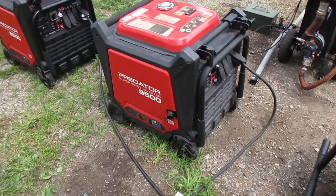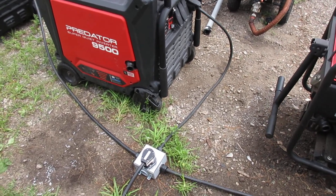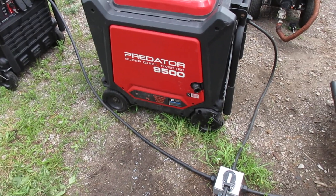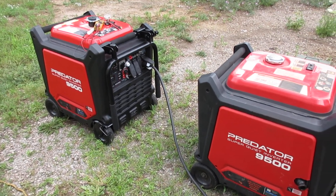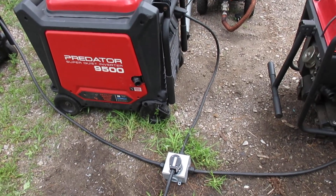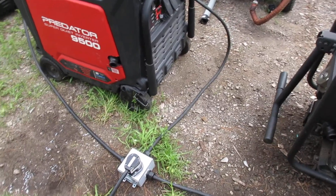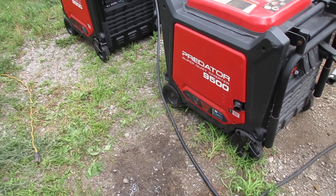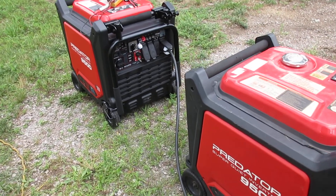After doing some research I found a couple YouTube videos of guys DIYing their kit, but finding the cables they used was difficult. I found them at Northern Tool but they're on backorder for a couple months, so that wasn't an option. The DIY videos I did find were kind of vague on how they built their kit, so I'm going to show you how I did mine and try to be a little more clear.